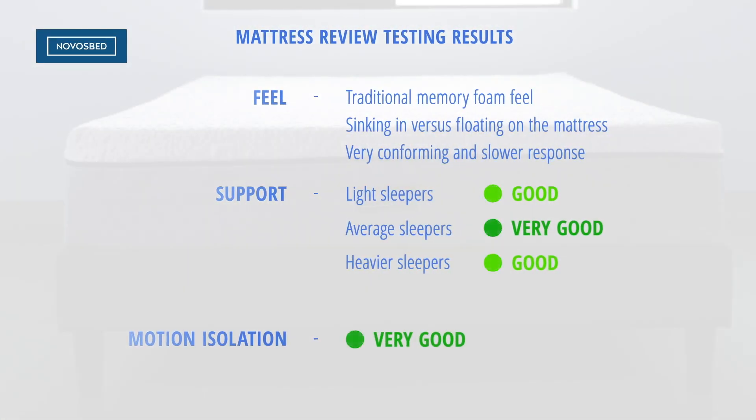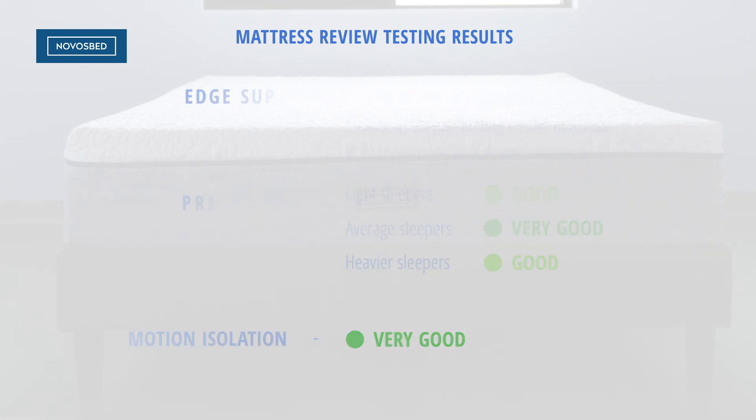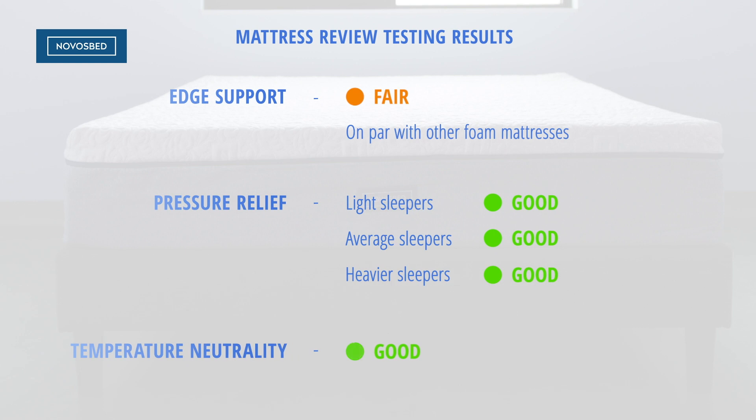The NovaSped has a traditional memory foam feel. You're going to feel like you sink into the mattress versus floating on top of it. It's very conforming, which helps with pressure relief, and is a slower response mattress. For support, the mattress scored good for light and heavyweight sleepers and very good for average weight sleepers. The motion isolation on the NovaSped is very good, while the edge support is fair, in line with other memory foam mattresses.